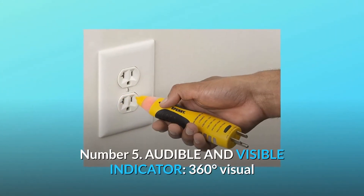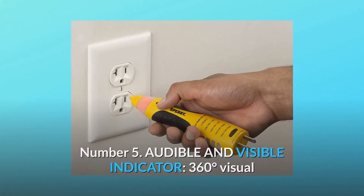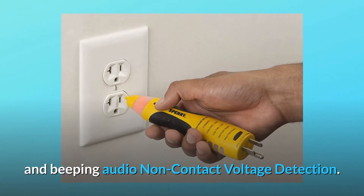Number 5: Audible and Visible Indicator. 360 Degrees Visual and Beeping Audio Non-Contact Voltage Detection.